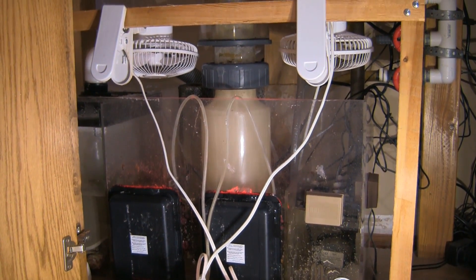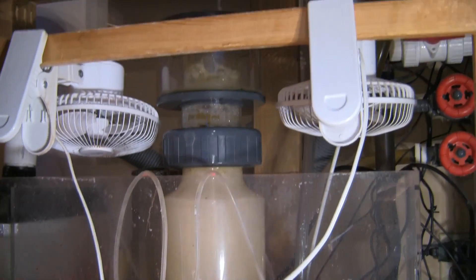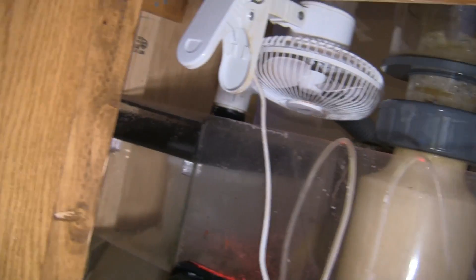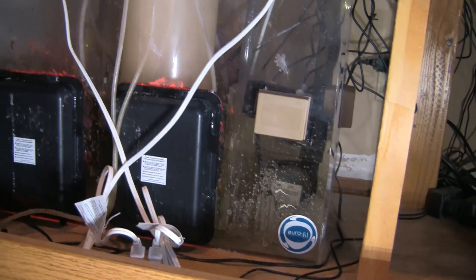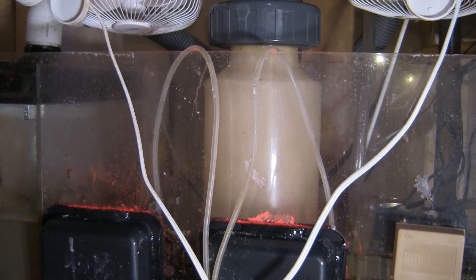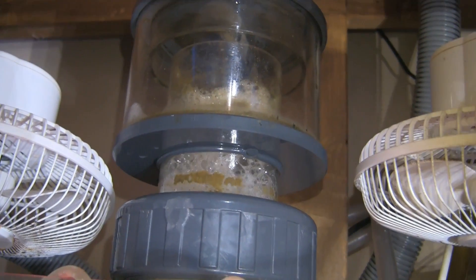Before we get too far along, this is my filter sump down below, and that's the protein skimmer — it's an early model Euro Reef brand. Those fans are my alternative to an aquarium chiller. It's an open sump, those are the hog algae scrubbers, and there's a micron sock on that end that traps particles. There's a Reef Breeders DC-operated pump in the sump sending water back up into the tank. I've gone through, emptied the cup, and cleaned the skimmer. You can see it's beginning to start operating again.